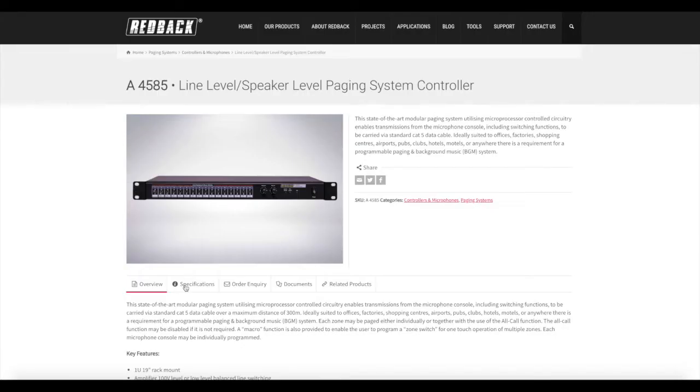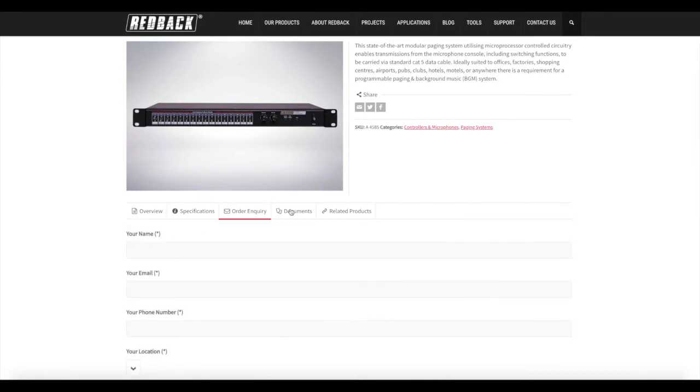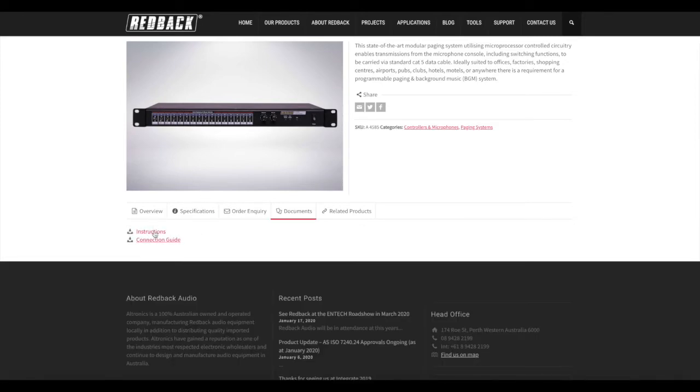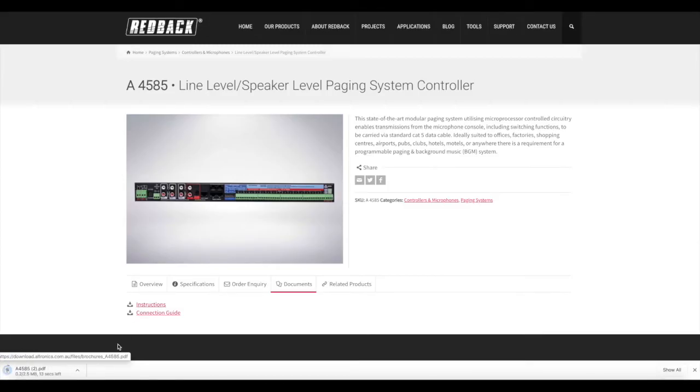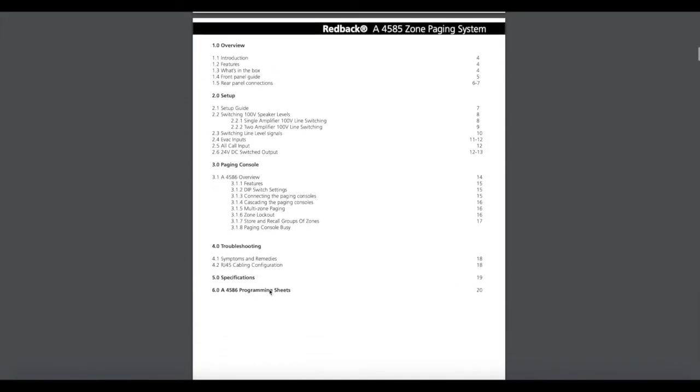Or you can have one amplifier across up to 16 zones and it will switch the 100-volt line output of the amplifier. There are various configurations, each with its own advantages. On our website you will find a downloadable instruction booklet which can explain some of the configurations in more detail.